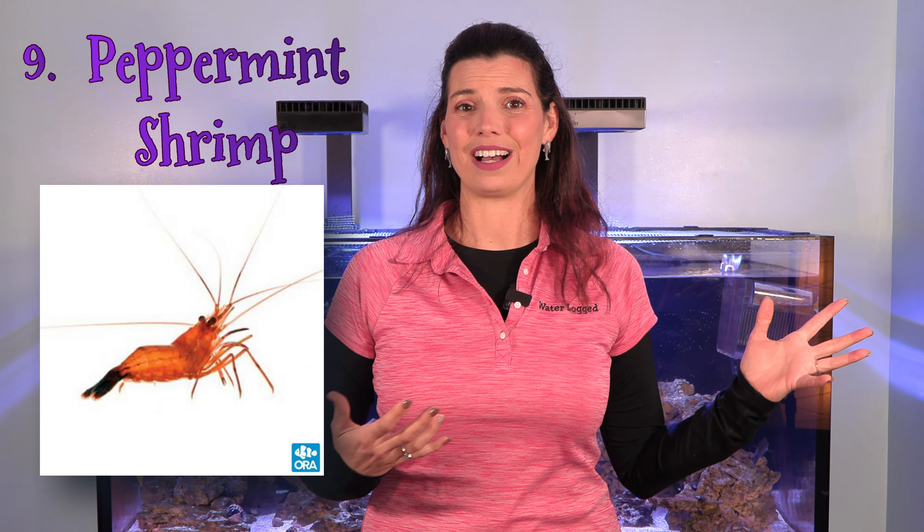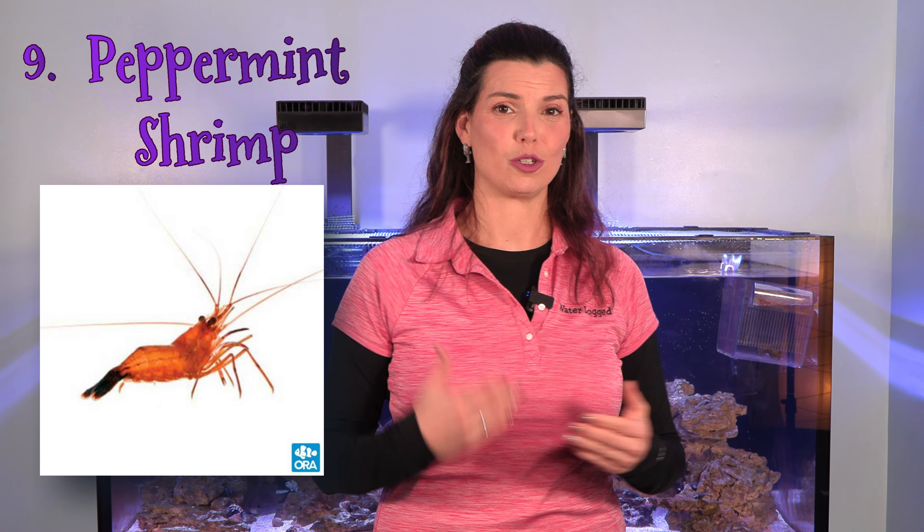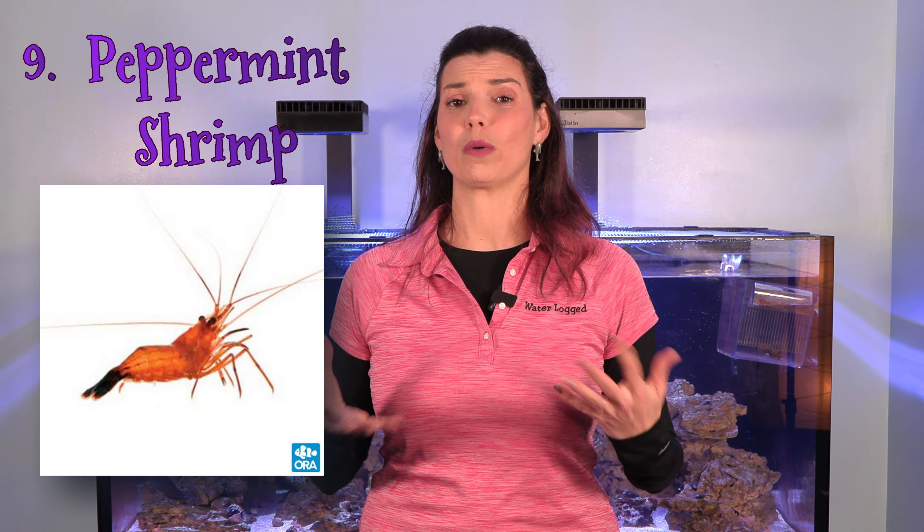The ninth invertebrate on my list is the peppermint shrimp. Just like the fish version of this video featured the aiptasia-eating filefish and copperband butterfly, a group of peppermint shrimp will help take care of aiptasia in your tank. Something important to mention about the shrimp on this list: do your research before adding them. There are fish that are known to eat ornamental shrimp, and you don't want to add a peppermint shrimp or cleaner shrimp only to give an expensive snack to your fish.